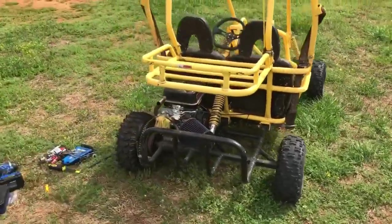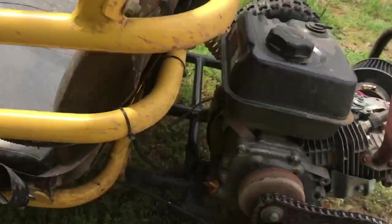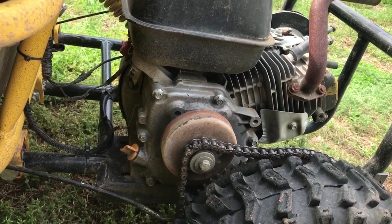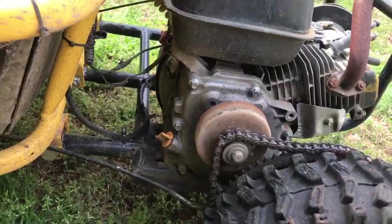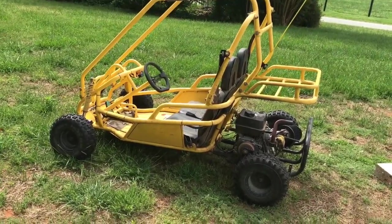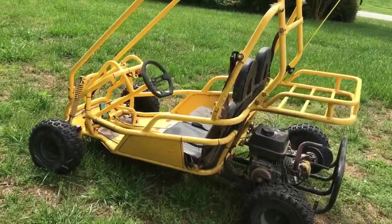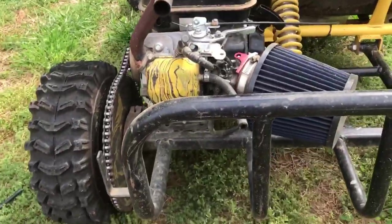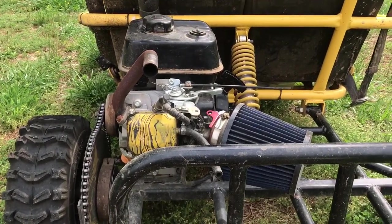I got this cart here, bought it for about $125, had to put an engine on it and did a little bit of modification. Right now it has a 40 chain, a 12-tooth clutch, and a pretty big sprocket on the wheel. It has a decent amount of torque but the top end is kind of lacking. I just really want a little more speed — not necessarily acceleration, just a little more miles per hour once we get going.